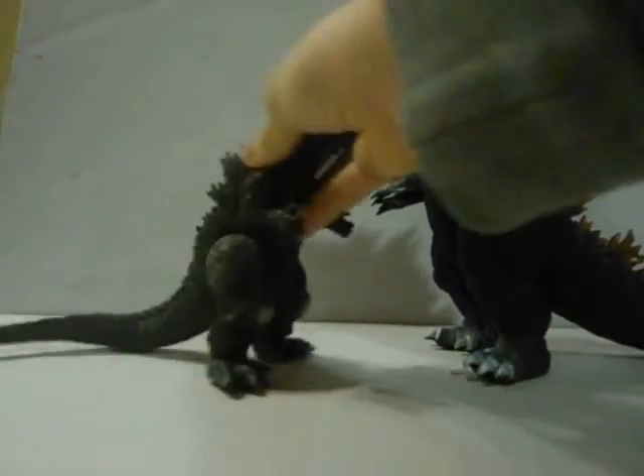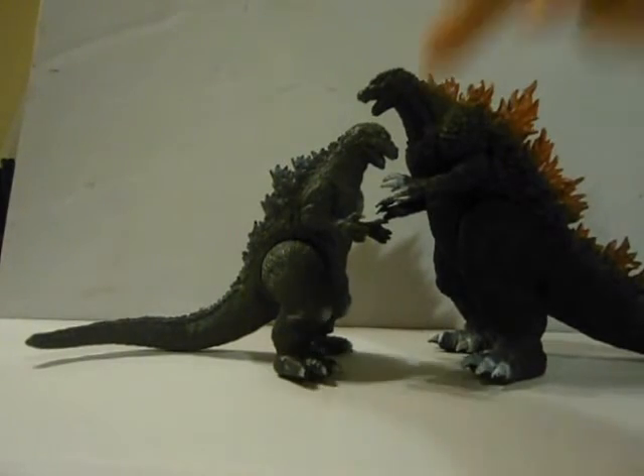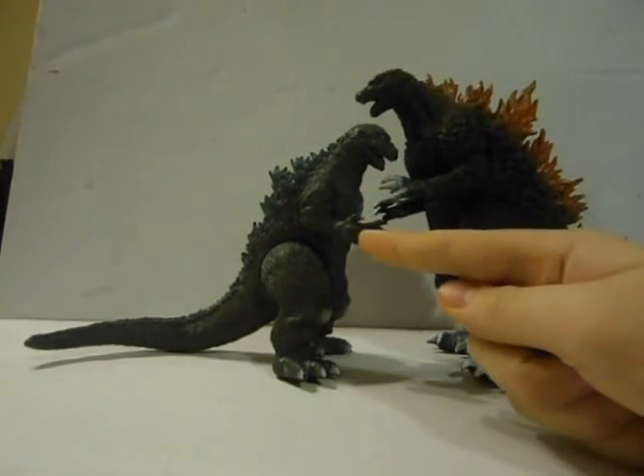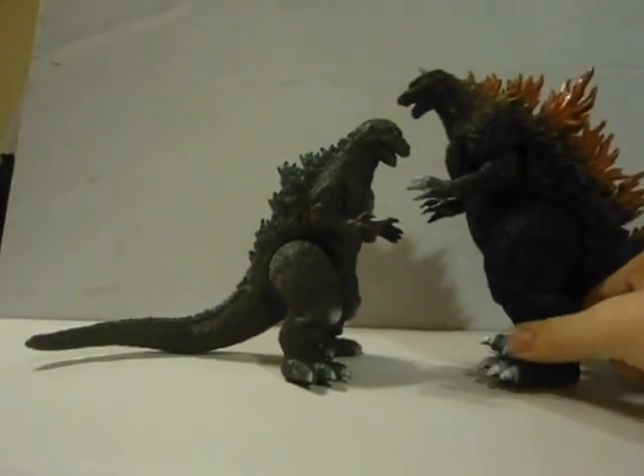Finally, here is the Bandai Godzilla 1954. I guess it works — he was 50 meters, and this one was 55, so I'm not sure if the sizing works, but eh.